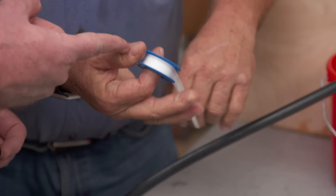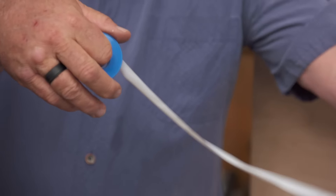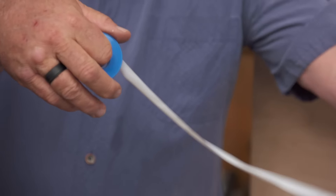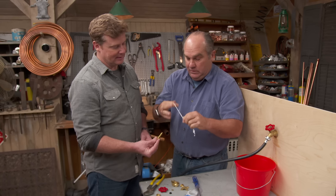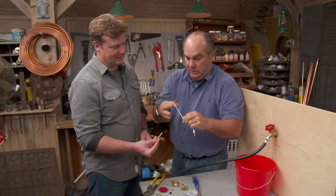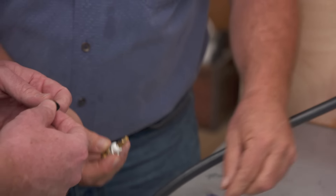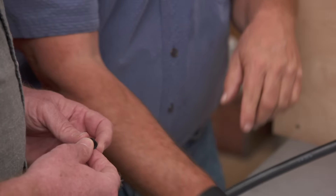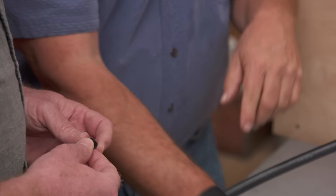But if you really want to make your own, don't overlook regular Teflon tape. Take what you need — take enough — and then twist it to make your own bonnet packing. It's amazing: 75% of the valves on the outside of houses really could use this. Then just compress it in place.